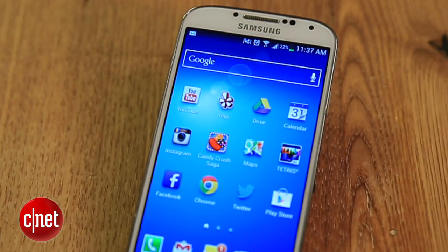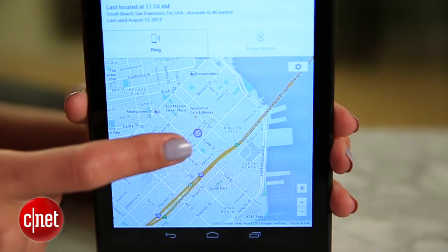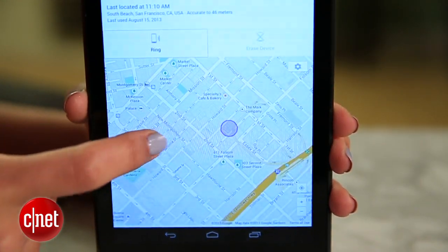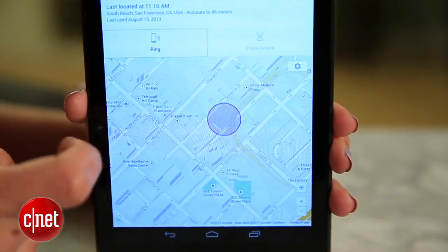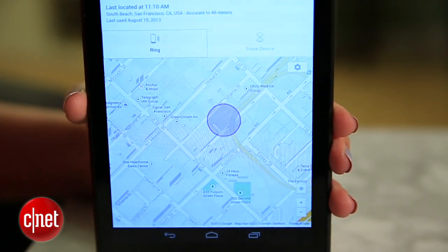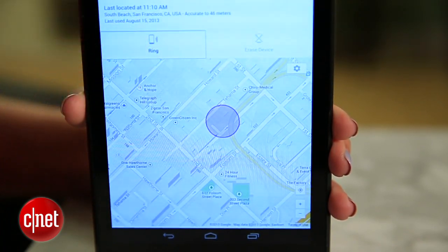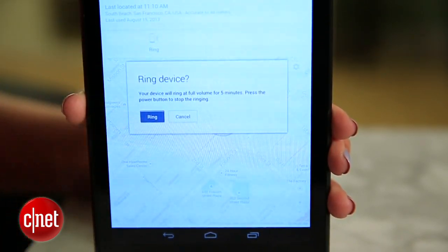If we look at my lost phone, we can see that the GPS is working to find it. Back in the browser, the blue circle on the map shows you where your device is. It's not a precise location, but it's usually accurate within a few dozen meters. At this point, you can make your phone ring by clicking this button, and it'll sound off even if it's on silent.